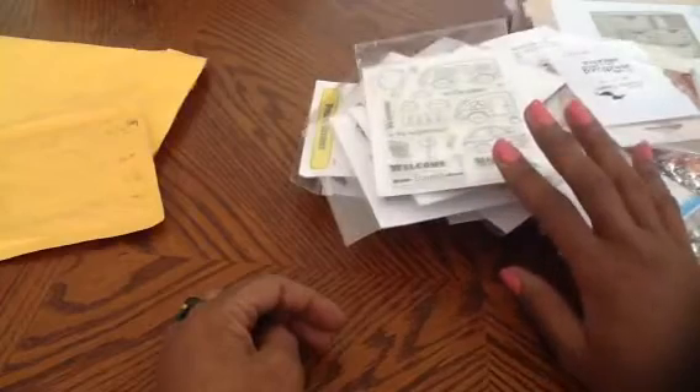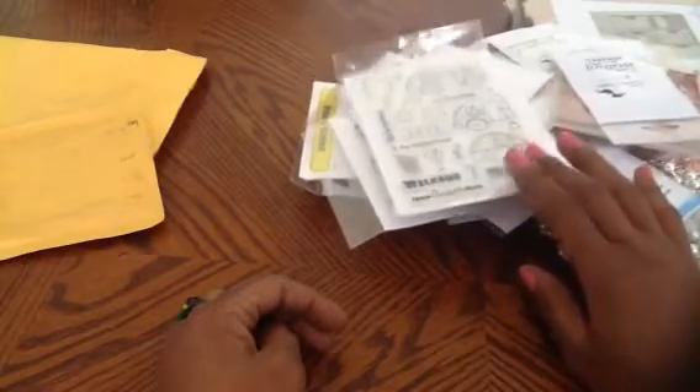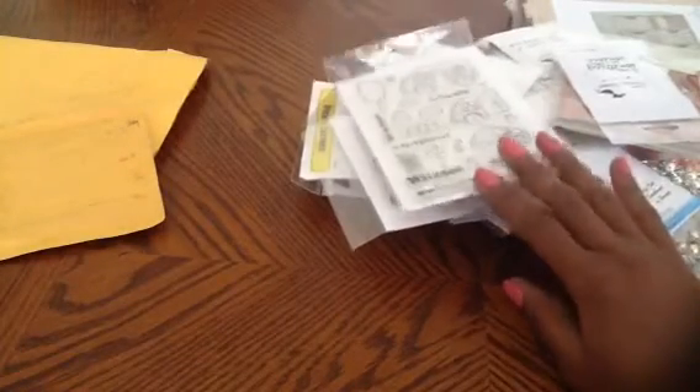For the giveaway, leave a comment and include in your comment the amount you think I paid — the total for all the stamps plus shipping.